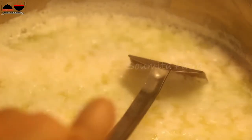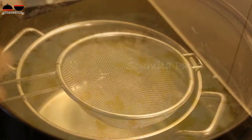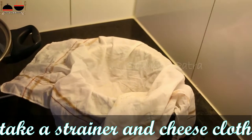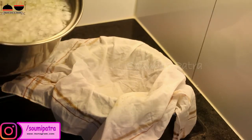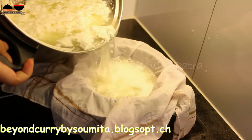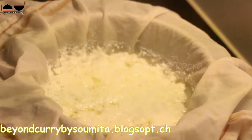Now let's strain it. I have taken one strainer and one cheesecloth — you can use any cotton cloth. Place the cheesecloth over the strainer and pour the milk over it. It will collect all of the milk curds. For exact measurements for this recipe, please follow my blog — I have put the link in the description box.